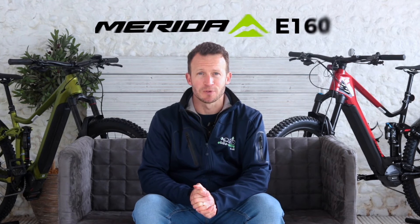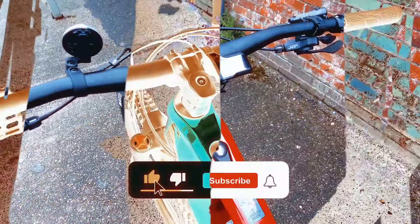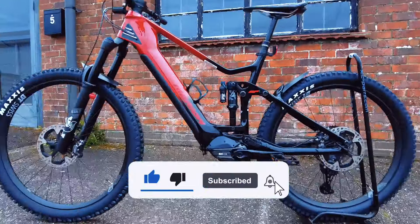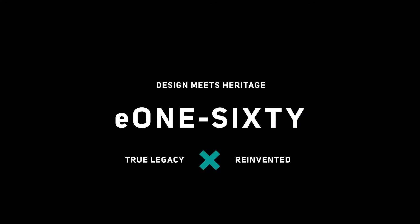Today we're looking at the magnificent Merida E160. Hi folks, I'm Jason and welcome to eBikeCenter. Today we're looking at the multi-award winning E160 range from Merida.